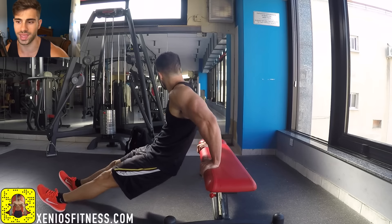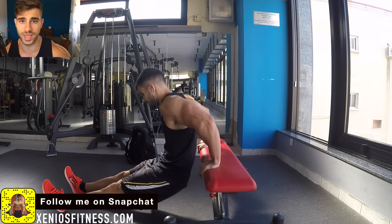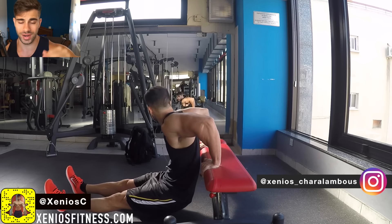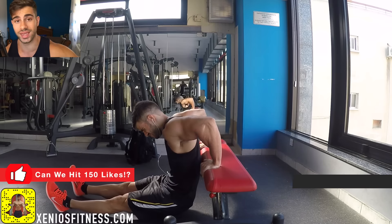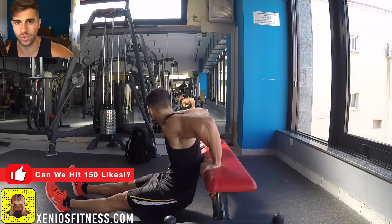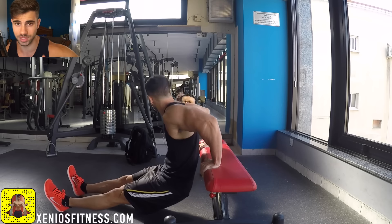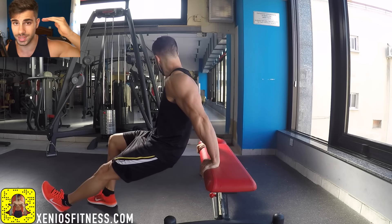Follow me on my social media — on Instagram, on Snapchat. Make sure you like this video, let's smash 150 likes. I'm going to see you again on Thursday, as I do twice-a-week videos. If you are a new viewer, please make sure to subscribe to my channel. I'll see you in my next video — have an amazing day.